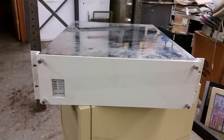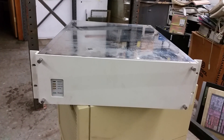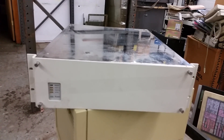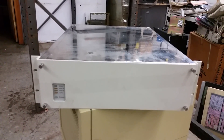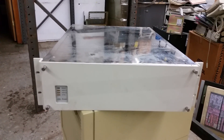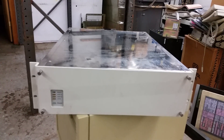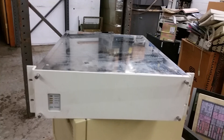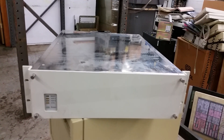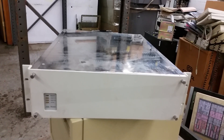Hey guys, welcome back to my place. Today I'm going to finally get around to doing a video — a quick teardown, if you will, though not really tearing this down — of this thing. This is a Linksys. This box is basically a disk drive emulator for the later model Control Data Cyber systems.